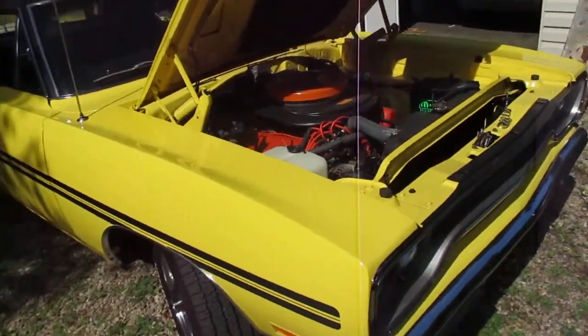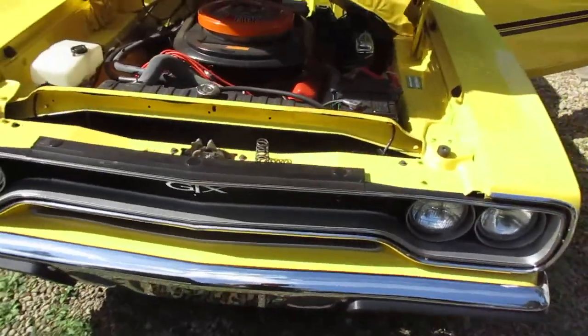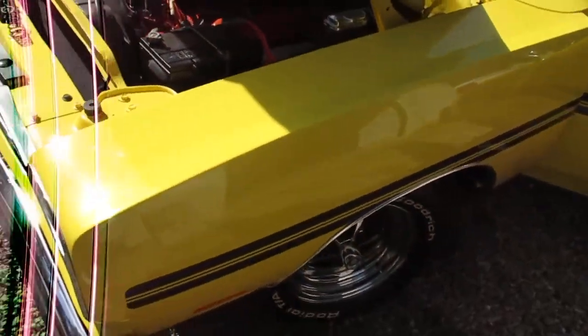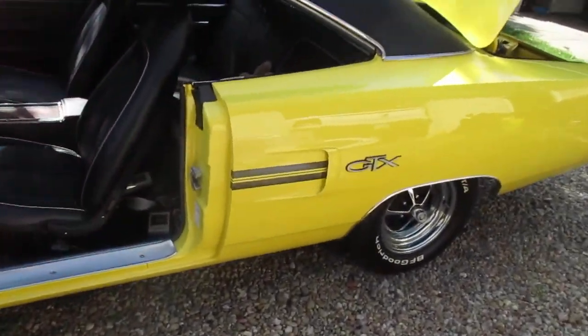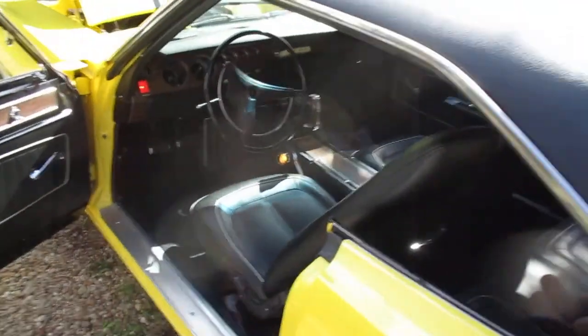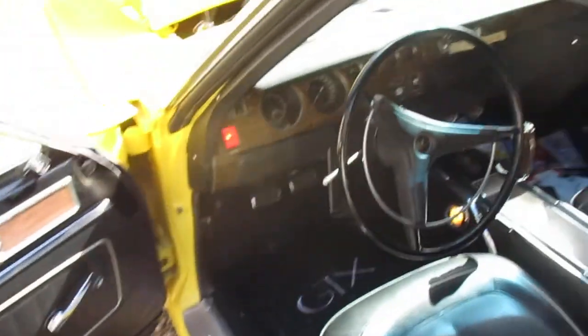In my opinion, this GTX is a once-in-a-lifetime car — completely unmolested, all original body panels, original numbers-matching drivetrain. So I'd rather have this one than those two, even though I really like them.